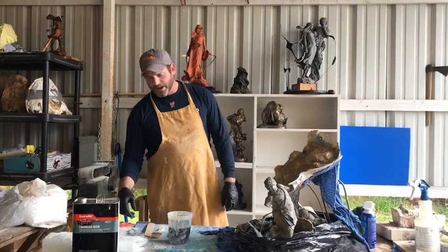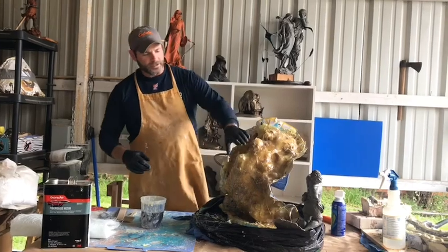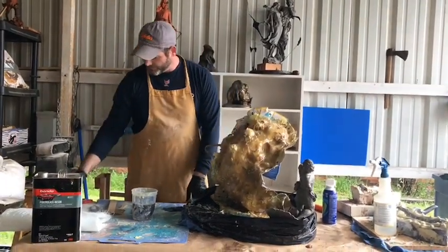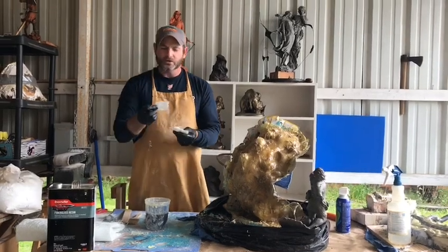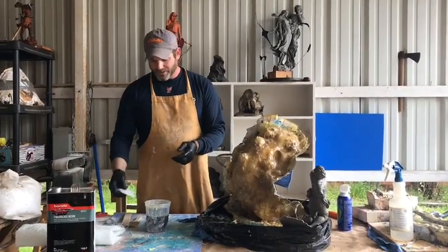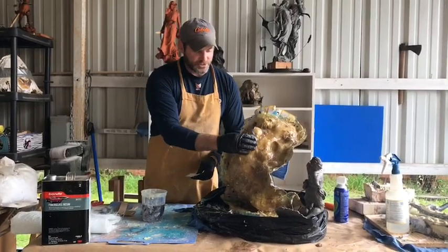Hey guys, welcome back to our mold making series. We're working on our mother mold. I've already gotten a couple of layers on and I've been using fiberglass sheets. We've talked about where I got all the products from, and I wanted to make a couple of tips real quick when applying these sheets.